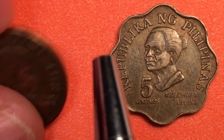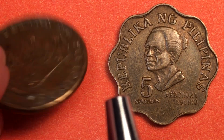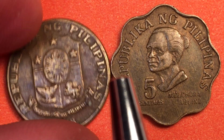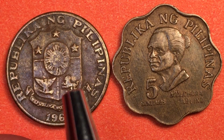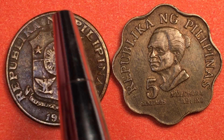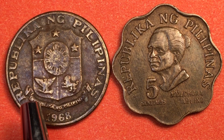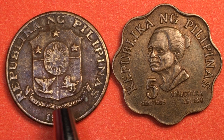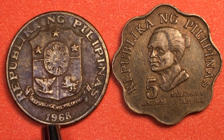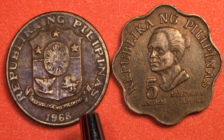If we tip it up on its edge we see that it's a smooth edge, and you can see that this is a brass coin. If we flip it over onto the back, we see that this is still from the old school, with a Philippine shield on it — Republica Nang Filipinas — so it's the old style, and down here the banner reads Republica Nang Filipinas with 1968 at the bottom.